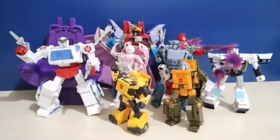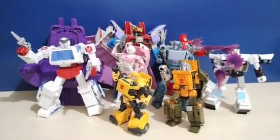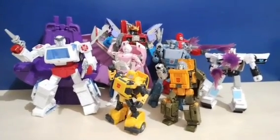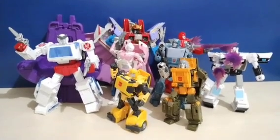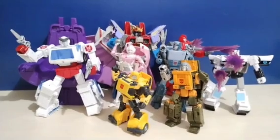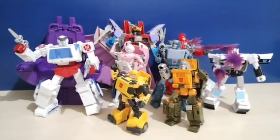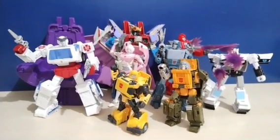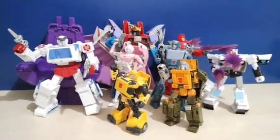Overall, Studio Series 86 is still my favorite, just because I really like the 86 movie. I like how this line is a great excuse to get G1 characters into the Studio Series, since this is how they looked in the movie. I'm also happy that it's not just about the new characters introduced in the movie, but the classic characters who also died in the movie — it gives a great balance. Between Legacy and Studio Series 86, my favorite is honestly the Studio Series 86.